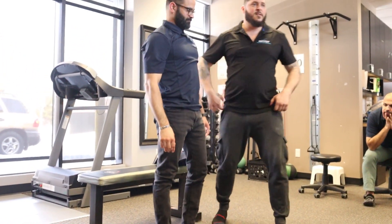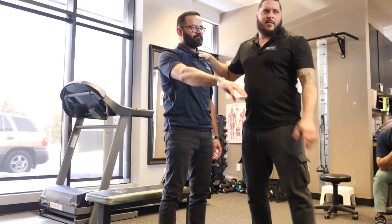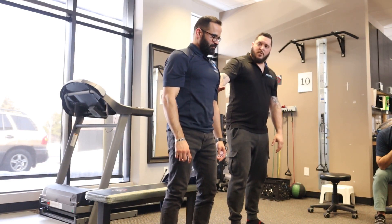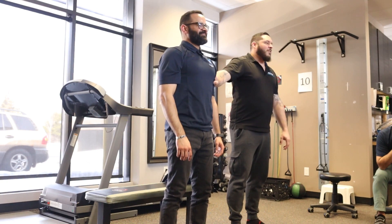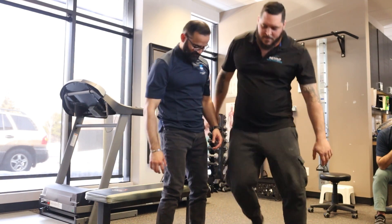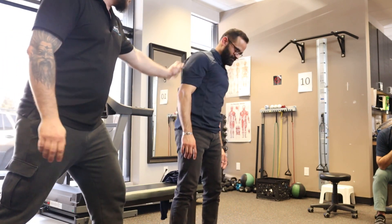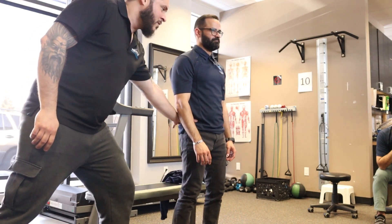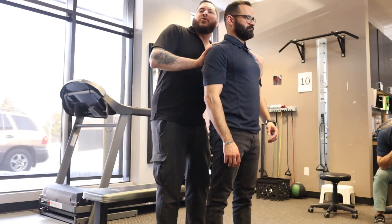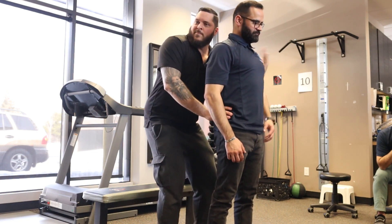We need to fix that before doing any muscle activation technique, because he couldn't stabilize himself. Contract the pelvic floor — push up, excellent. Bend your knee, perfect. Breathe in, breathe out, resist — breathe in, breathe out, resist. I'm getting more torque. Breathe in, breathe out, resist, resist. Breathe in, breathe out, resist — excellent. Come here, breathe in, resist — push, push, push.